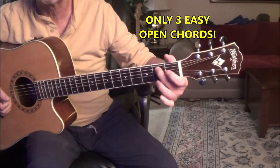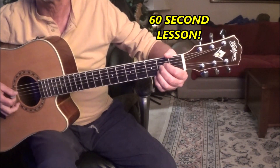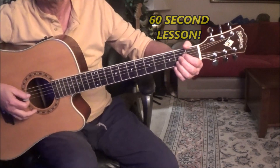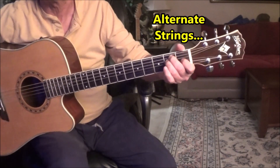Pay real close attention to what I do on the B7 with my finger. Now on the A, you're going to pluck the 3rd string down and the 2nd string from the top — 3rd, 2nd, 3rd, 2nd, alright? And your E chord you're going to play all the way down.